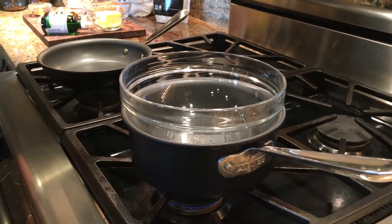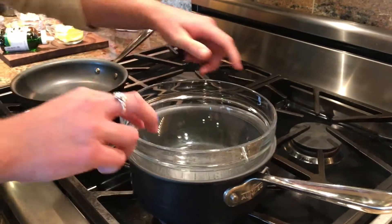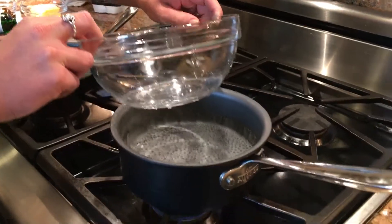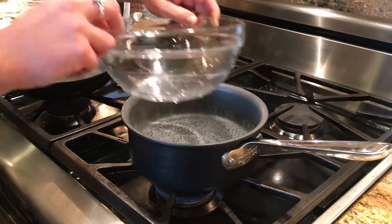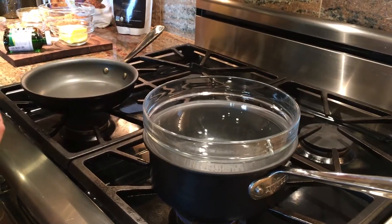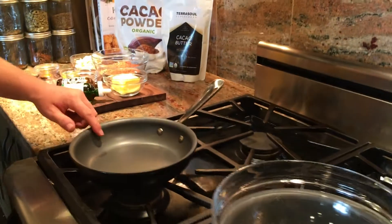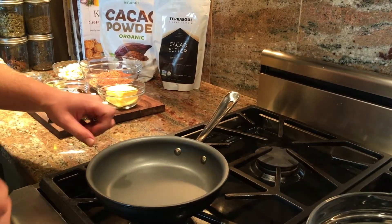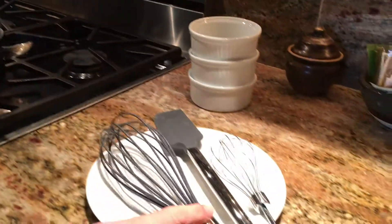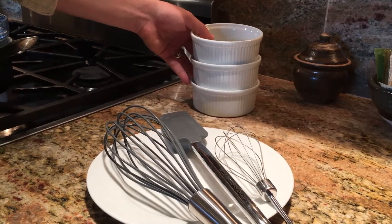Before we get started, let's talk about what you're going to need in the kitchen. You're going to need a glass bowl and a pot with water in it — that's going to be used to heat and melt the cacao butter without burning it. Then we're going to need a pan to brown the butter, spatulas and whisks for mixing, and some molds to pour the chocolate into when we're done.